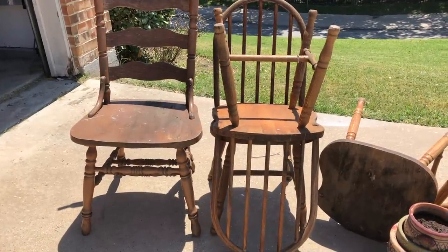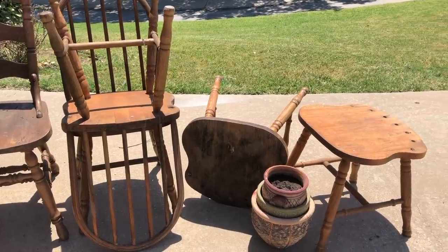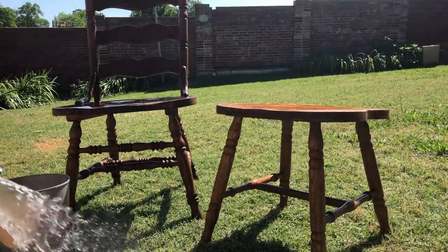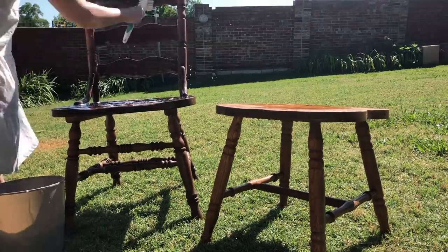I was lucky enough to find several chairs on the side of the road. If you're not that lucky, these are a dime a dozen at thrift shops, or even friends sometimes are done with their chairs and you might be able to snag one or two from them.